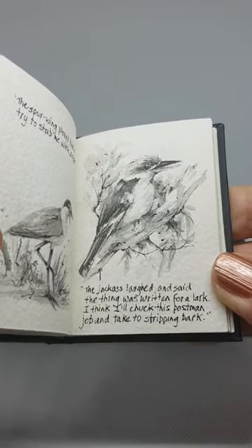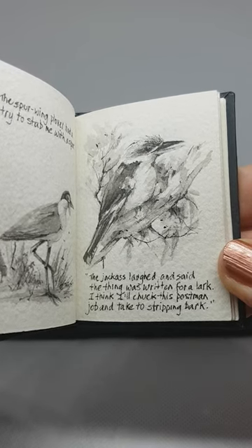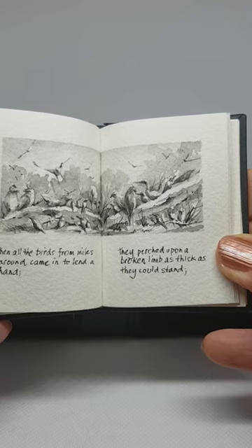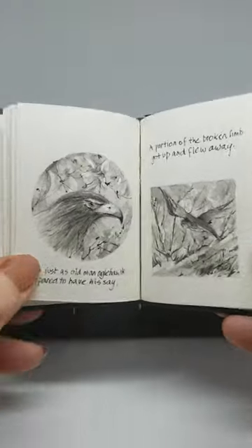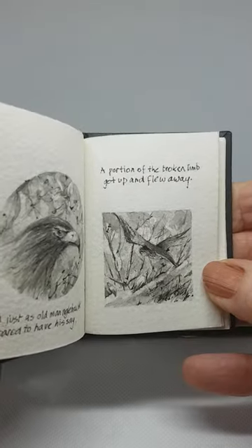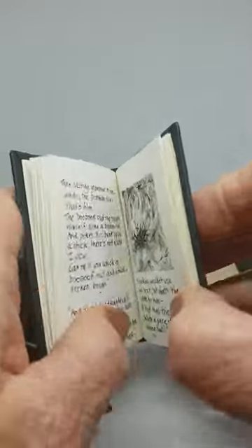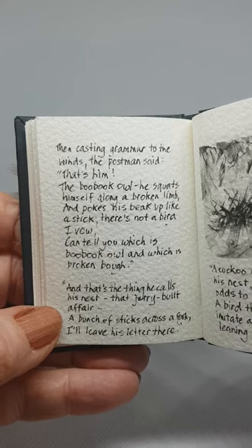The spur-winged plover had a try to stab me with a spur. The jackass laughed and said the thing was written for a lark. 'I think I'll chuck this postman job and take to stripping bark.' Then all the birds from miles around came in to lend a hand. They perched upon a broken limb as thick as they could stand. And just as old man Eagle Hawk prepared to have his say, a portion of the broken limb got up and flew away. Then casting grammar to the winds, the postman said, 'That's him — the boobook owl.'